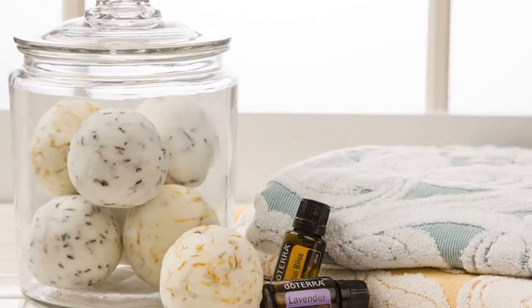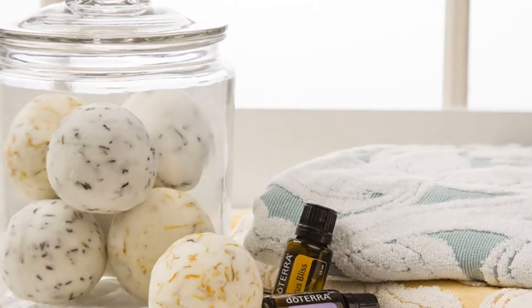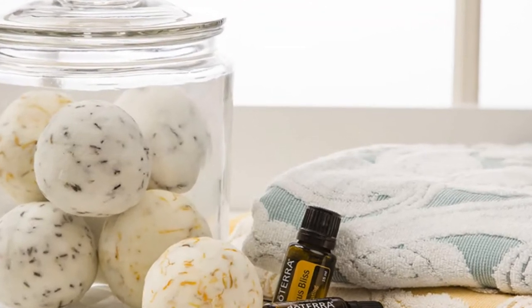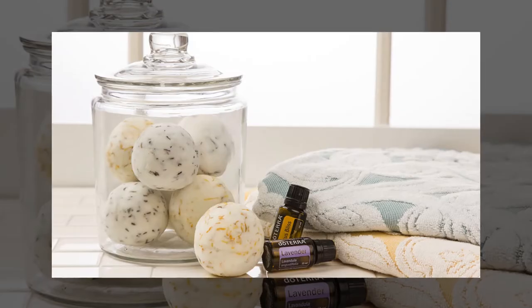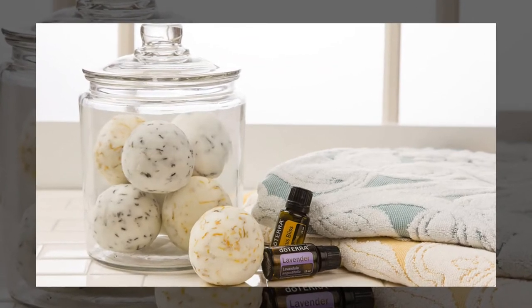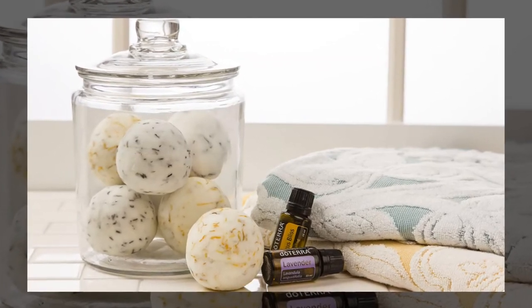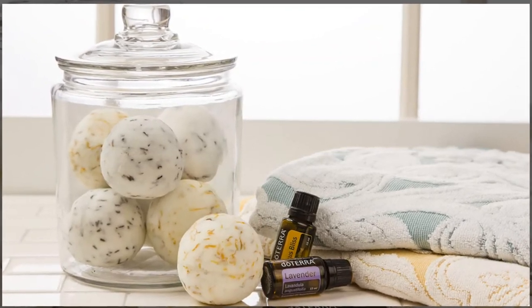Bath bombs are excellent gifts for both adults and children. When making for kids, try adding some color to the mixture — not only will they love that the water changes colors, but they'll also love the fizz from the bath bomb. If you don't have a bathtub, these bath bombs can still be effective in a shower. The water will help dissolve the bath bomb and release the aroma of the essential oils into the steam, which serves as a great aromatherapy method.